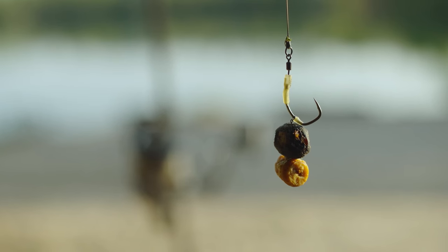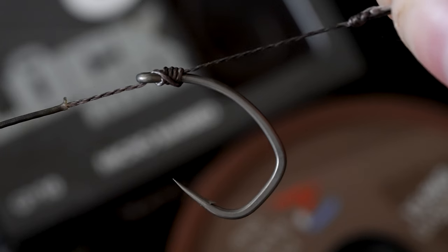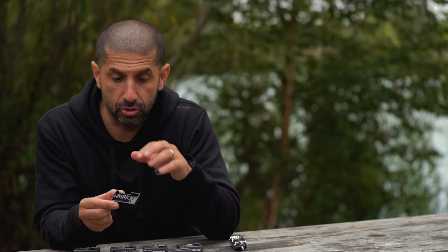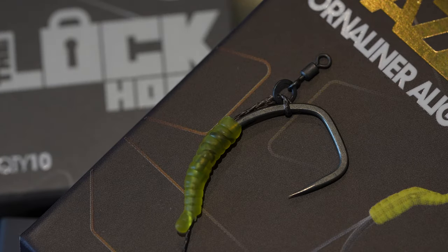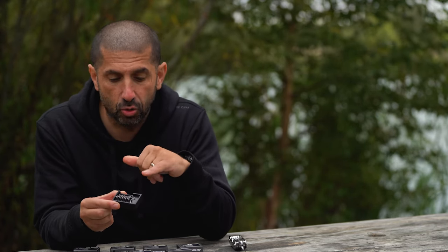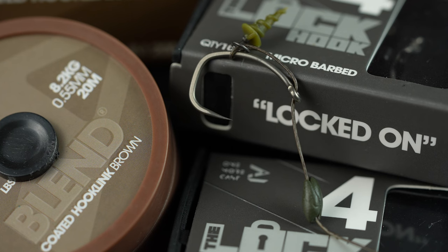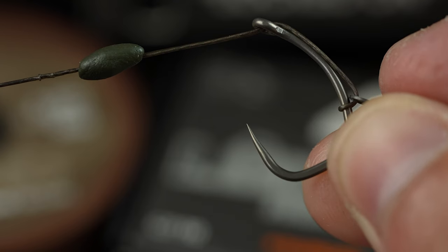Spinner rigs — absolutely incredible. A basic knotless knot — absolutely incredible. Other rigs it's performed brilliantly with are the slip D and the German rig. So those are all very popular, in-vogue rigs. It also works on a D rig. One rig I wouldn't recommend it with is the multi-rig, because the stiff coated braid filament actually hangs the hook over too far.